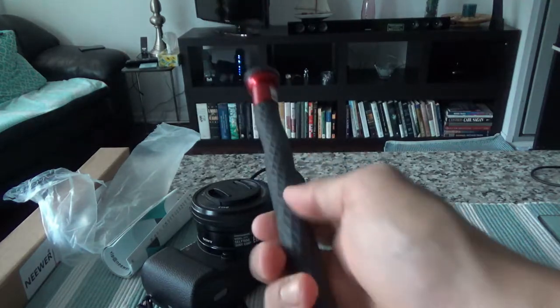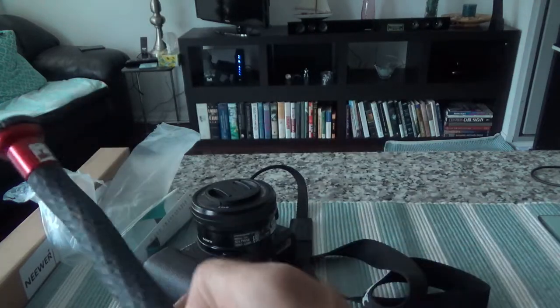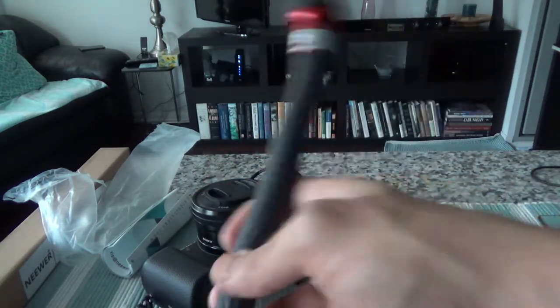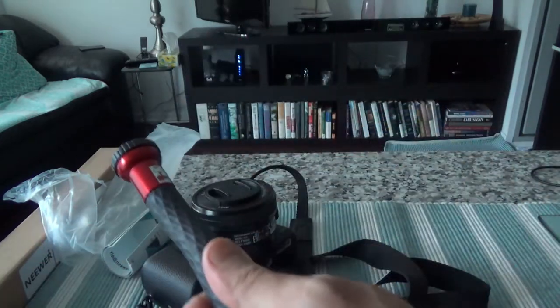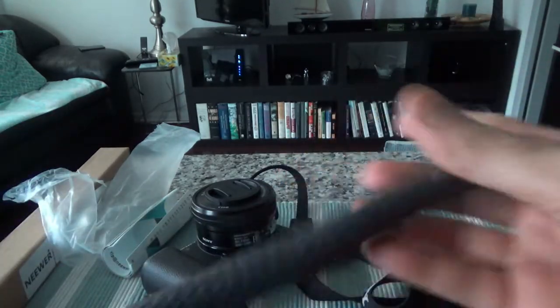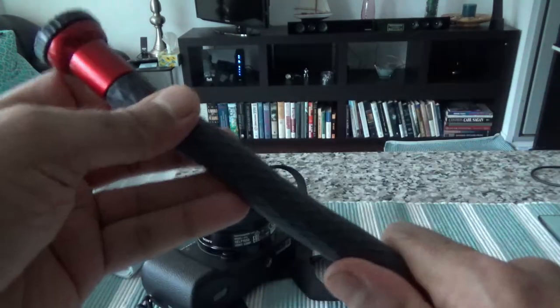One thing to note is that this is not going to be very long as a selfie stick — it's quite short. But if you want to balance your camera on a flat surface or on a bicycle, it can definitely come in handy. The quality doesn't look bad, and hopefully it will withstand a few years of use. Overall I'm happy with the purchase.